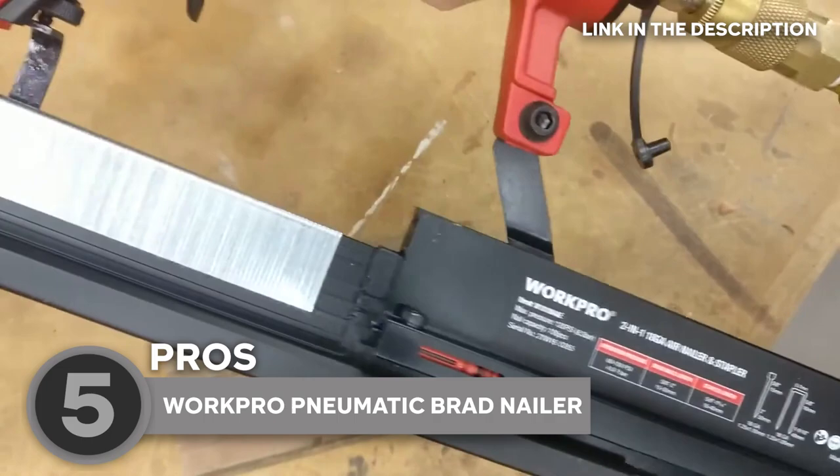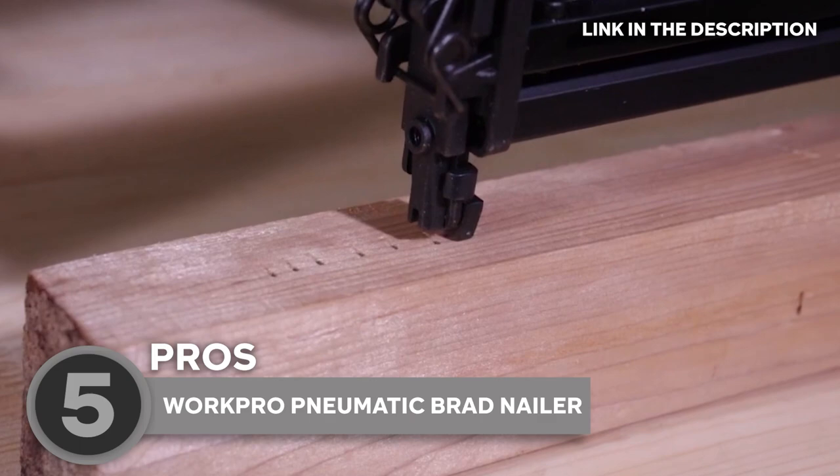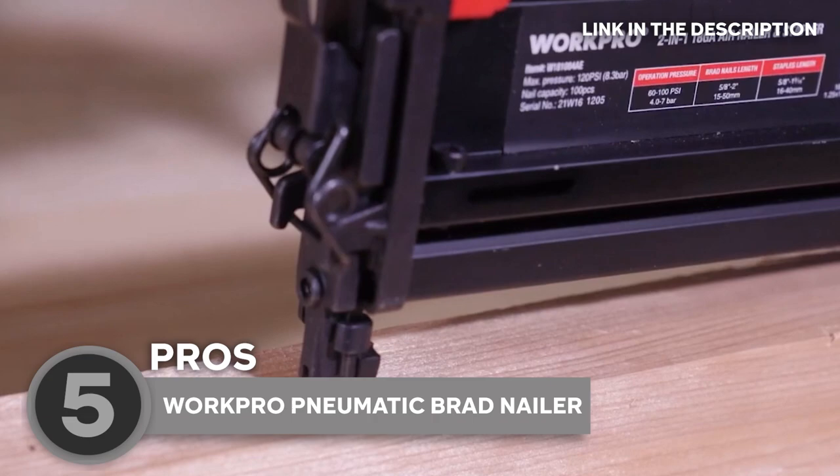One of the things that makes this nailer stand out is its high-capacity magazine. You can load up to 100 nails at once, which means you'll spend less time reloading and more time nailing. Plus, the adjustable depth control feature means you can easily adjust the depth of your nails to fit the thickness of your material, giving you precision nailing every time.